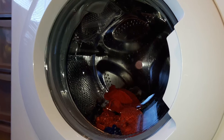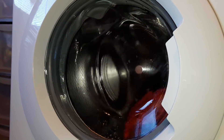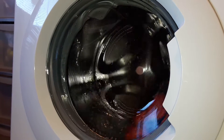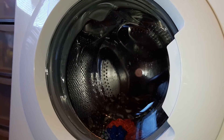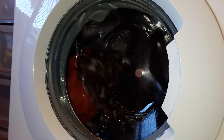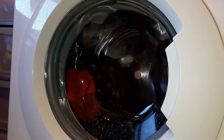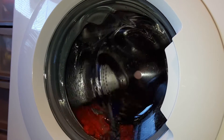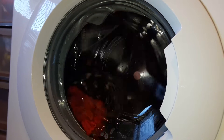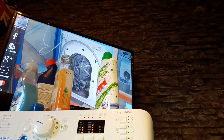I'll lift the camera a bit there. Obviously that's the detergent up there. I'll excuse what's on the TV — I have no idea what it is.